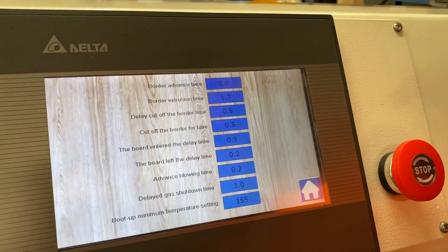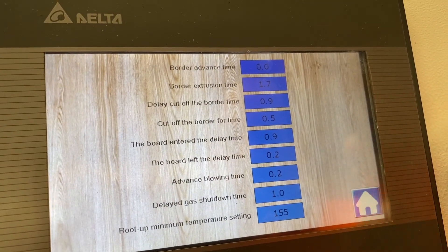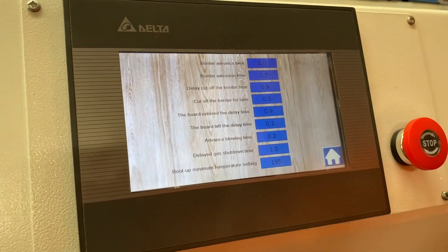Up the top here we've got settings — you don't need to adjust these. This is the timing of the adjustments in the machine, the guillotines and that, but they're set from the factory and don't need adjusting.